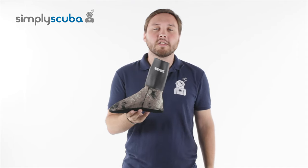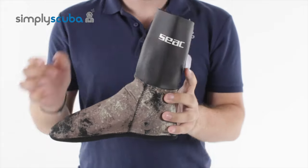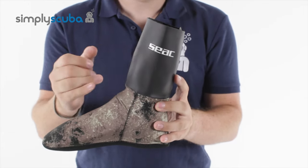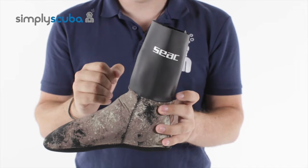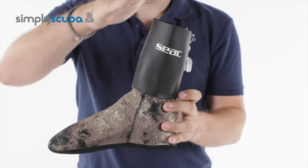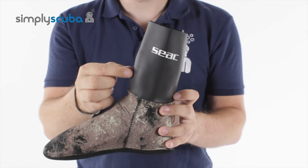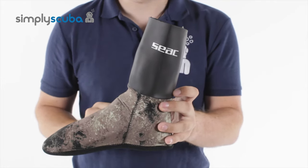Let's take a closer look at the sock itself. At the top of the sock you have this nice long glide skin material, which when you're wearing it with a wetsuit over the top, the glide skin on the inside of your wetsuit is going to go over these socks and produce a very effective watertight seal to stop water from flushing in quite so quickly.